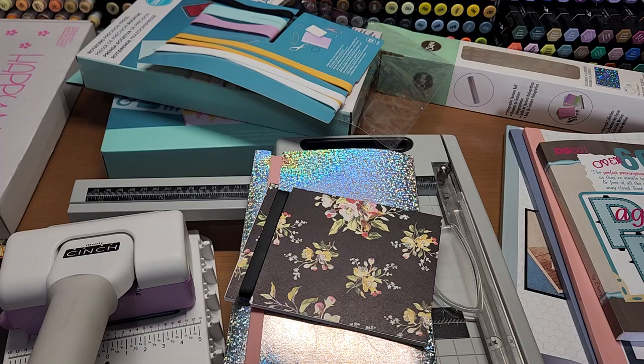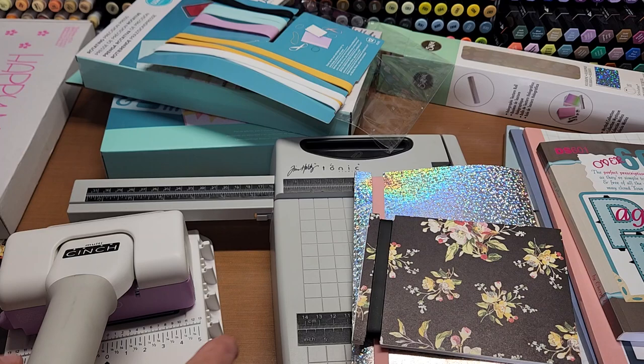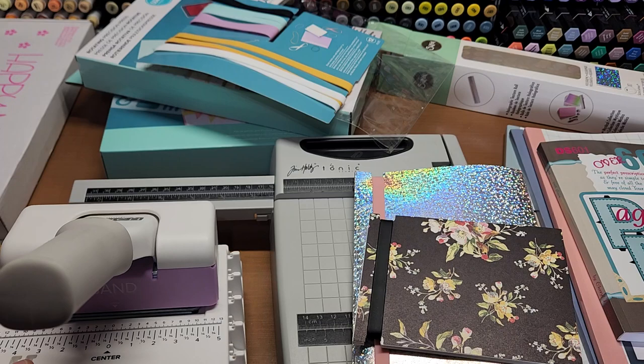Hello, welcome back to Funtime Crafts 24-7. This is a demo video and what I'm demoing for you today is the multi-cinch tool band punch.